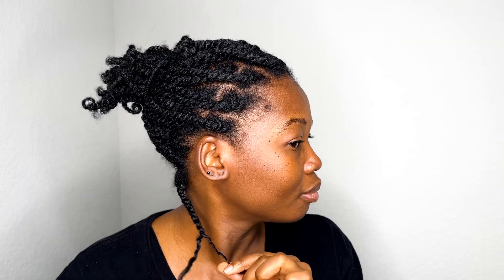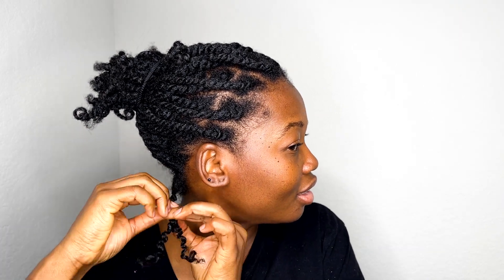I let my hair air dry overnight and then unraveled the twists the next morning. I was so surprised — look at these curls, no frizz! Oh my gosh, I'm in love.